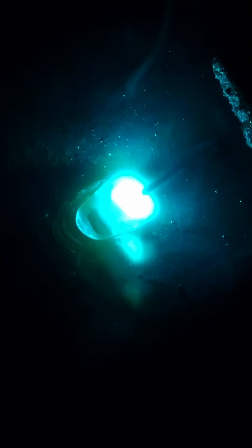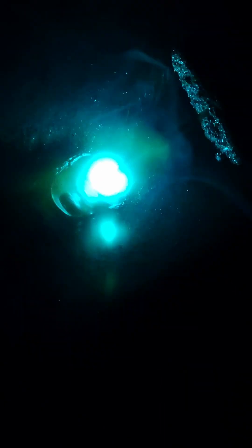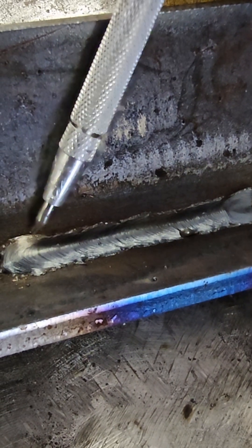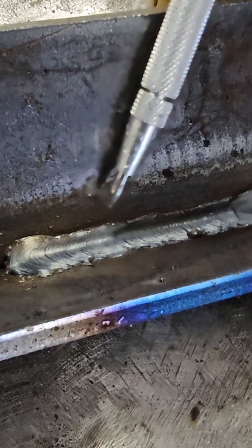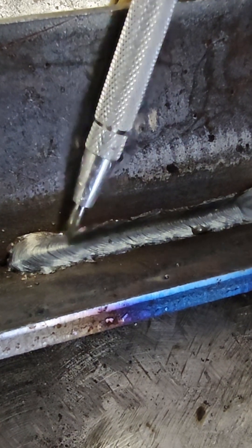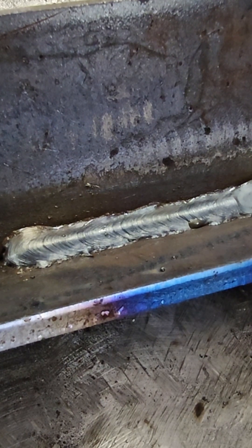Now for the extreme drag angle. When our drag angle is too extreme, the wire starts to kind of pile up on top of each other. So we end up with a more convex, really high look to the bead, and we're going to end up with lack of fusion on those edges.